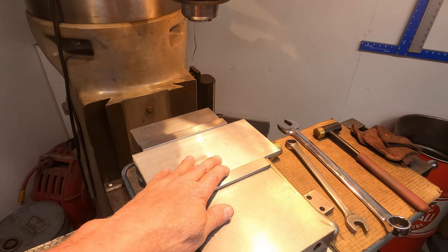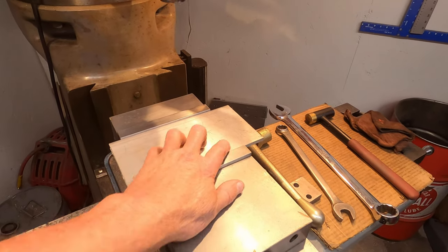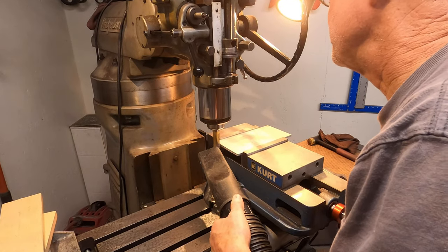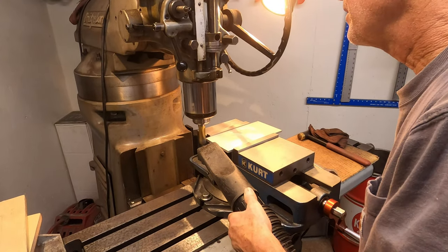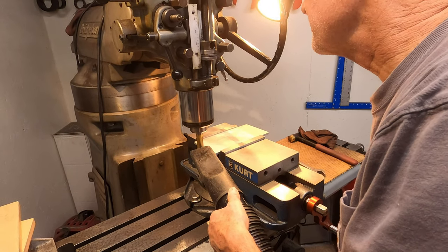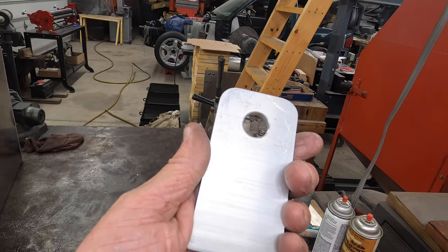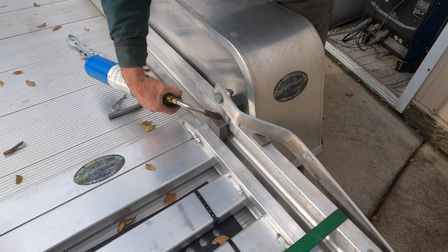We've got a quarter-inch plate aluminum here that's four inches wide. We're going to use the Bridgeport to clean up the edge a little bit and straighten it out. We got our little tabs done and we'll get those fitted and welded onto the trailer. We have the tab all jigged up and getting ready to weld.